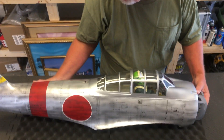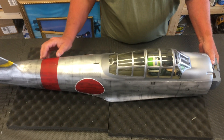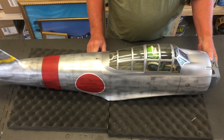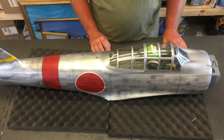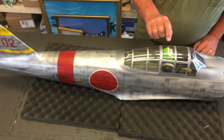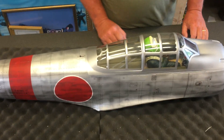Now on to the fuselage. It's a nice looking plane — I really like the scheme they chose for it. The meatballs are bright and red. It's got lots of good detail. You will notice that they did put Shrek in this one too, so he's got to go.